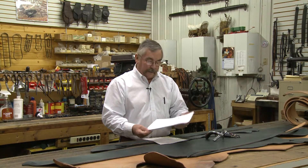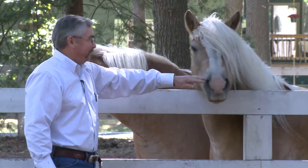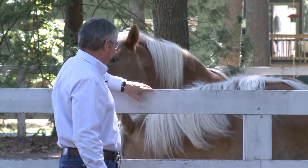First, we make sure the customer has a measuring chart, and they take the measurements of their horse or their team. Then we put those measurements into the specifications of the harness, and when we get all those measurements down, we start cutting the leather.